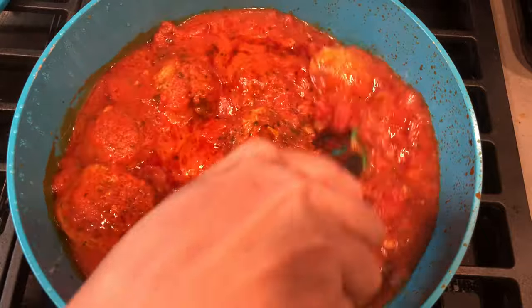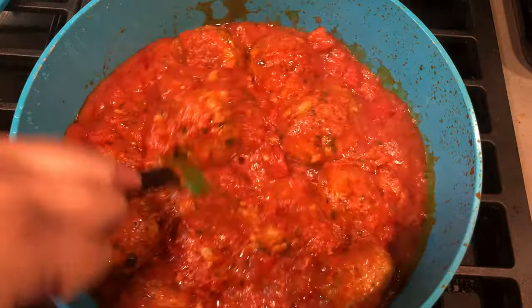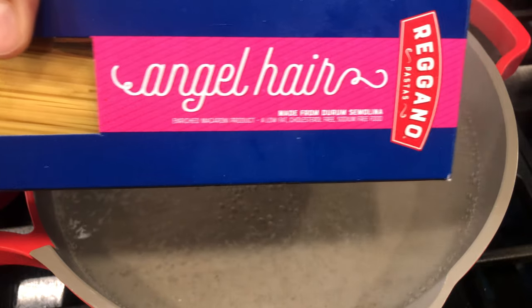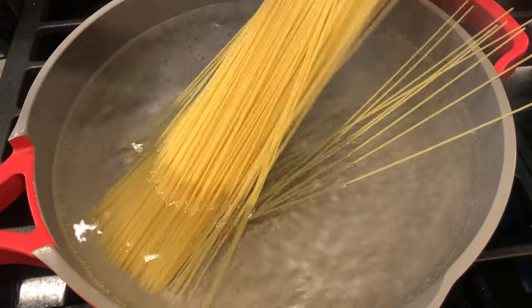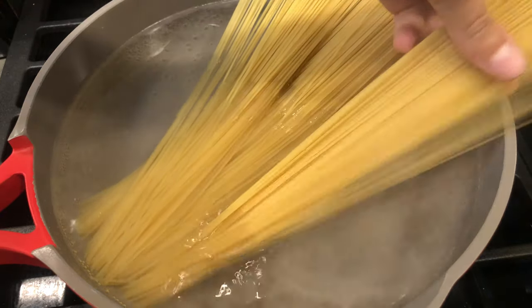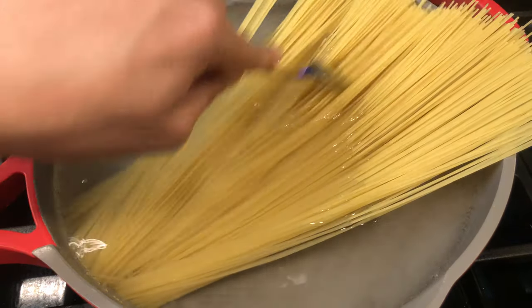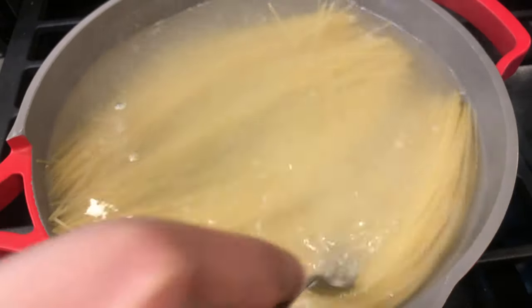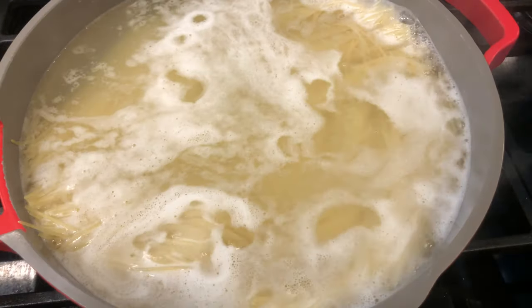Let these meatballs simmer in the sauce for about 15 minutes. This is going to absorb all of that flavor from the sauce into the meatball — it's going to make it so soft and delicious, just a ball of flavor. It's so good, guys, I can't wait for you to try it.